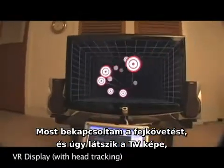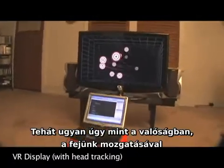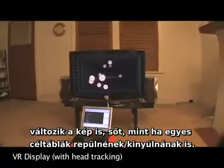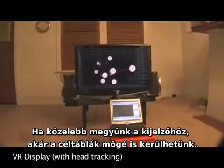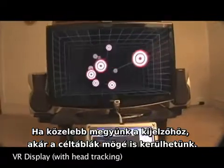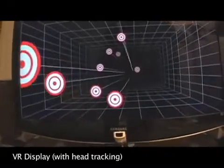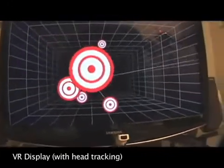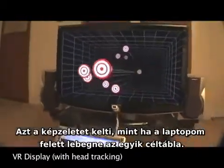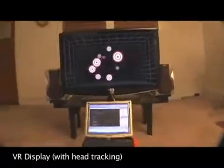Now with head tracking turned on, the TV actually looks like the entrance to a real room. Just like in real life, by moving our head around we can look behind objects. And if you look really closely, some targets actually appear to be floating out in front of the screen, reaching into the real world. If we get closer to the screen, we get closer to the objects and can even get behind the ones floating in front. As I pull the camera back, keep an eye on the front-most target — head tracking provides the illusion that the target is actually floating directly above the laptop screen, far in front of the TV.